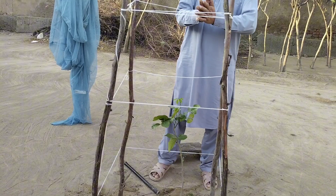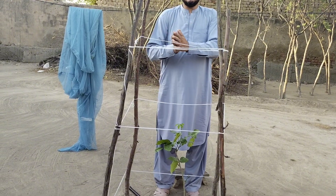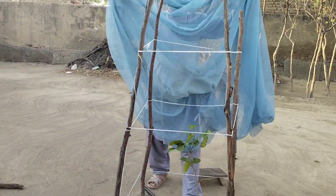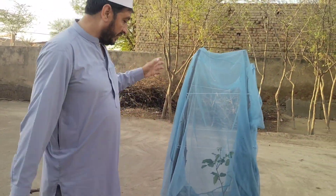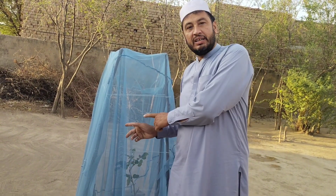This is the cheapest way of making a frame to protect your plants from animals and other hazards. Hope you have enjoyed this video — please watch, like, and thank you.